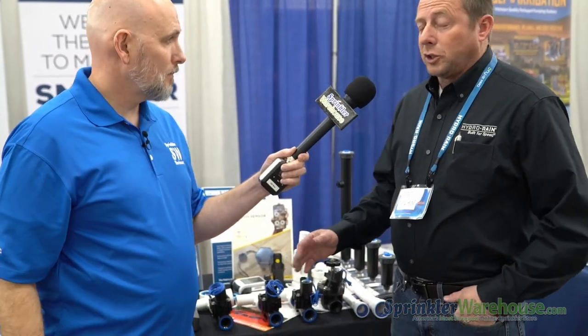I'm here with Alan from Hydra Rain and I want you to tell me all about these Hydra Rain products you've got here. First thing is we're the no-glue guys with PVC fittings, poly fittings, and drip fittings, which makes it very fast. Hydra Rain is built for speed. Everything we do is to make it faster for the installer to do their job.